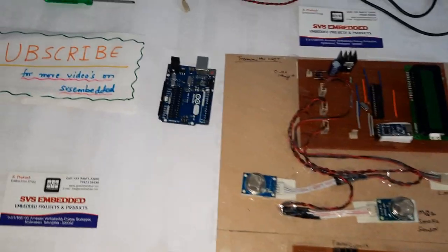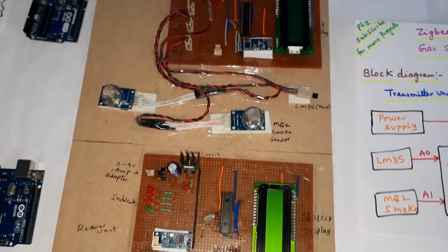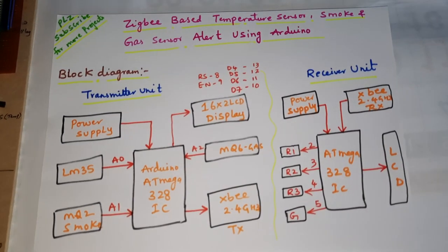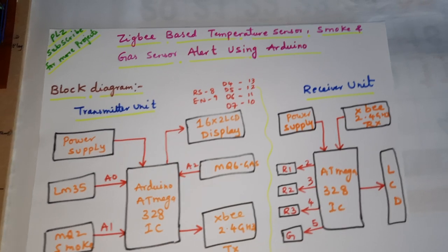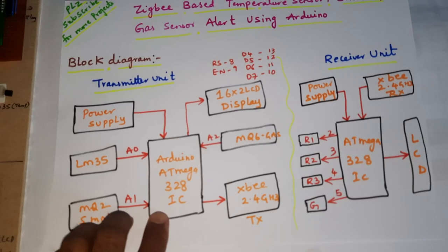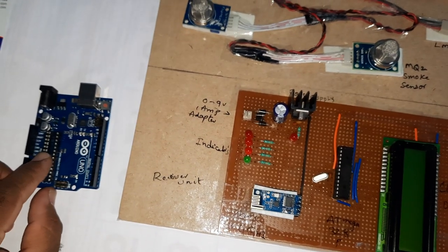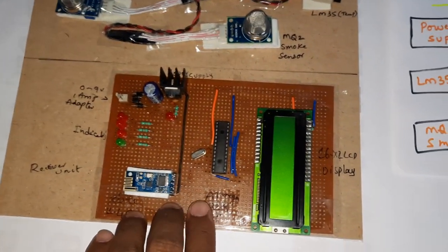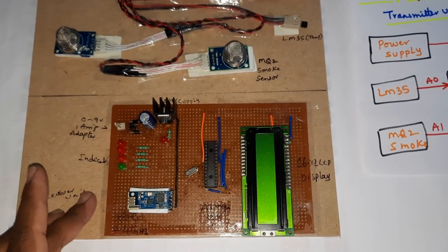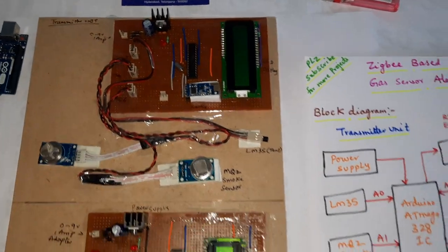Hi, we are from SVS Embedded. The project title is Zigbee-based temperature sensor, smoke and gas sensor alert using ATmega328 IC. We programmed individual ATmega328 ICs, removed them, and inserted them on a general purpose board as per student requirements. This is the receiver unit and this is the transmitter unit.